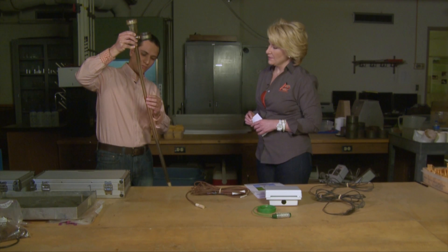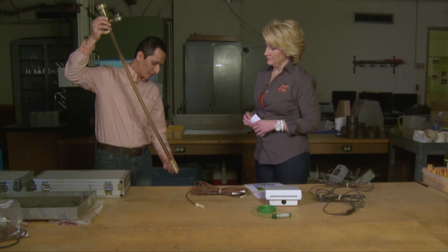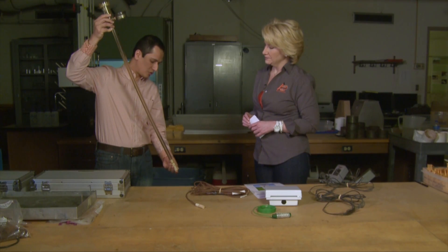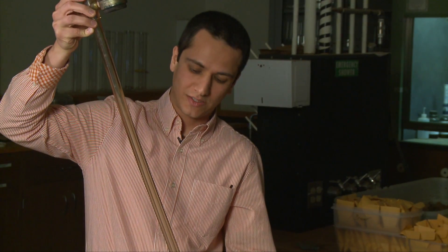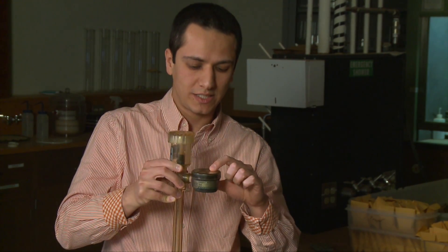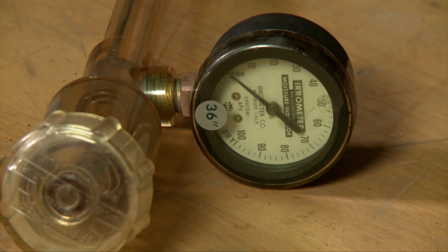The reservoir here is filled with water. As the porous cup comes into equilibrium with the soil, if there is a soil water deficit, it's going to drain some water from this reservoir. And we're going to see a negative number here, which represents a soil water suction.